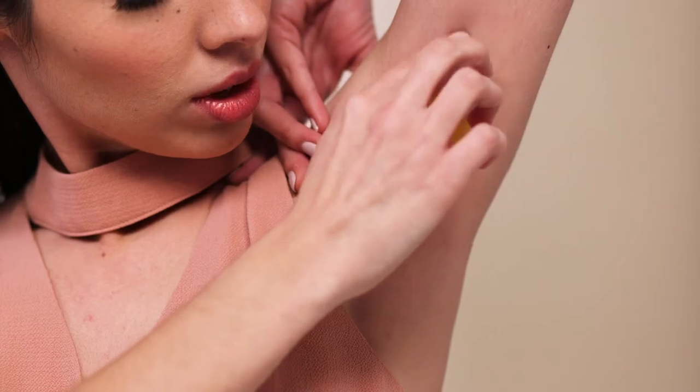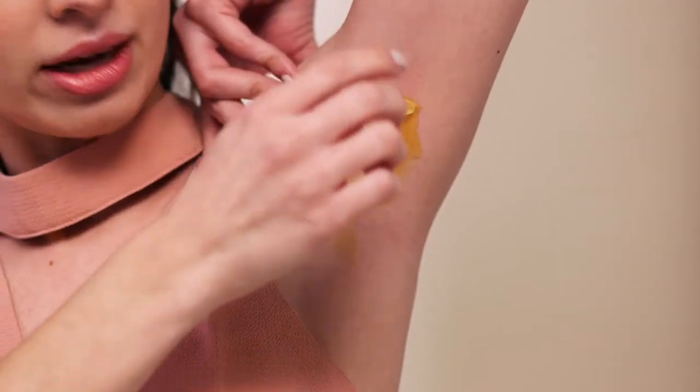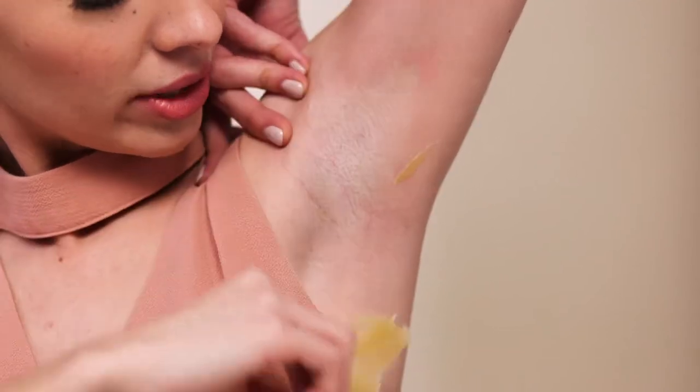If you do the wax too thick, you might have to let it dry a little bit more. You can count to 10 or you can count to three — so one, two, three.